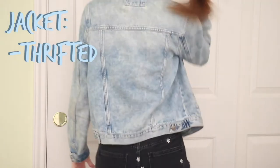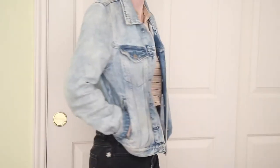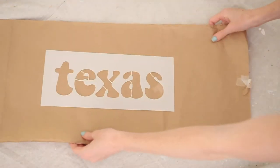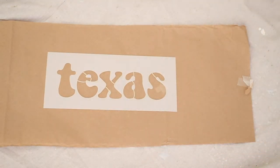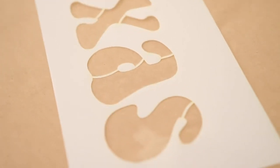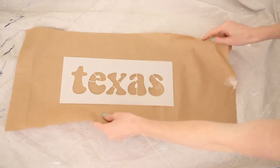I picked up this jacket from my local thrift store for $15, which is a really good deal. I would really recommend getting a light wash denim so your paint will show up better. Mine is a light acid wash. Here is the stencil I'm going to be using — I actually custom ordered it, and if there's a certain design you want that we don't offer, feel free to shoot us a custom order.